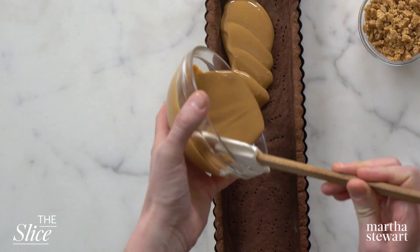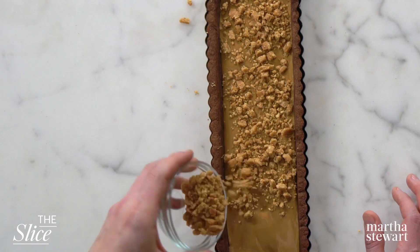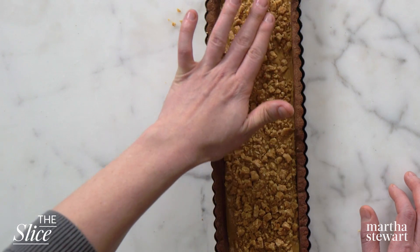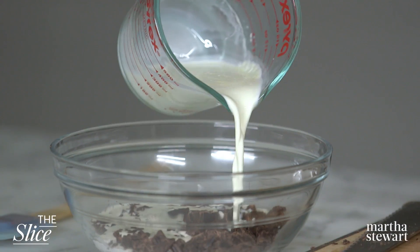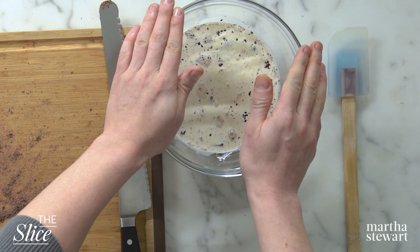Warm ¾ cup smooth peanut butter in a microwave until fluid, about 30 seconds. Pour half a cup into the crust and top with the chopped brittle, pressing it in to adhere. Freeze the tart until the peanut butter is firm, about 10 minutes. Now that our peanut brittle is embedded into the peanut butter, get this into the freezer for just a few minutes until it's firm, and then it's time to decorate the tart. For the ganache, bring ¾ cup heavy cream to a boil, then pour over 5 ounces chopped semi-sweet chocolate. Add a pinch of salt and let it stand about 8 minutes. The hot cream poured over the chopped chocolate is enough to melt it — you just have to let it sit.